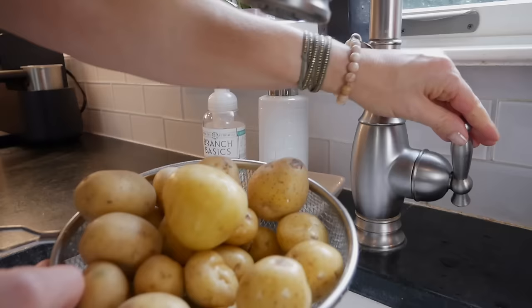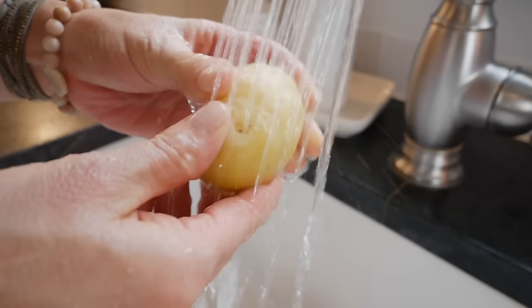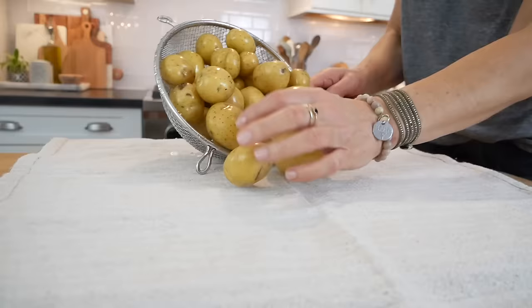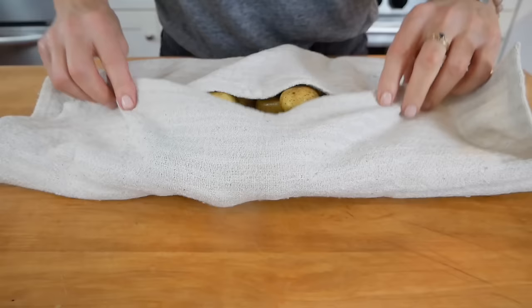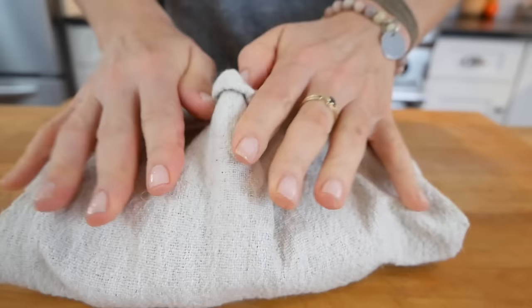I'm going to rinse two pounds of potatoes under some cold water and just give them a rub to make sure to get off any extra dirt or debris. Once they're all clean, I'll transfer them onto a towel and pat them dry. Remember, roasting is a dry heat cooking technique, so to get that nice crispy golden edge, you don't want your potatoes to be wet or they will end up steaming.